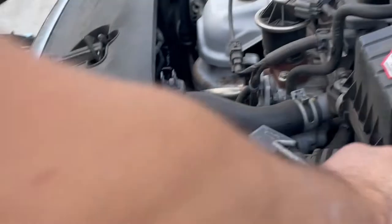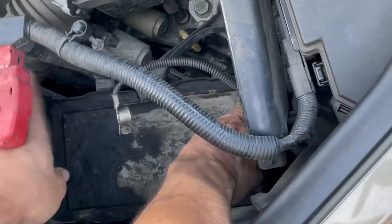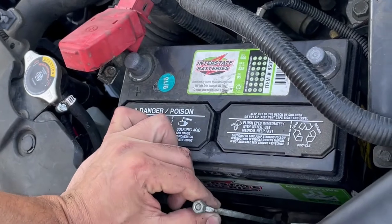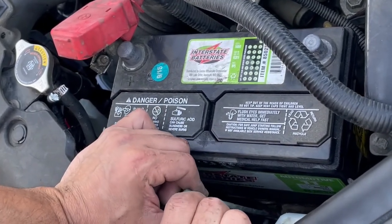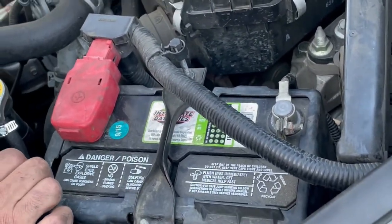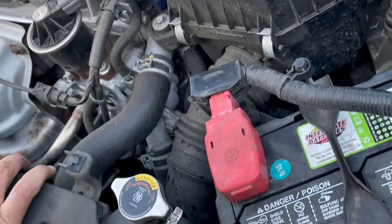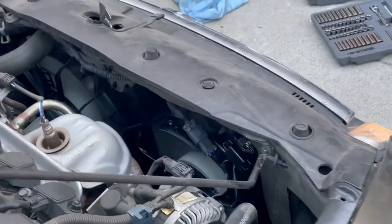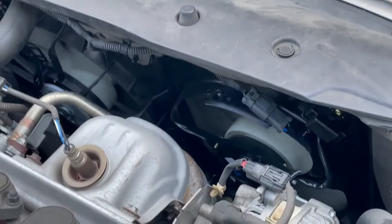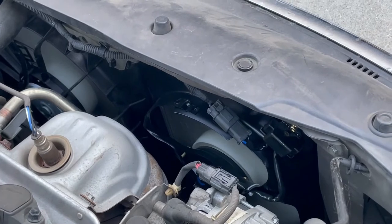Next step is the battery — install it, pretty simple. One thing I really recommend: when you do this, film what you're doing or take pictures, so that if you come across an issue where you don't know where something goes, you can go back and look. Once everything is done, do another quick look through — make sure nothing is loose or missing, everything should be properly secured. Once you turn on the vehicle, your fans should be working properly. Hopefully this video helps you out and saves you some money. If so, please click that thumbs up and leave a comment below.